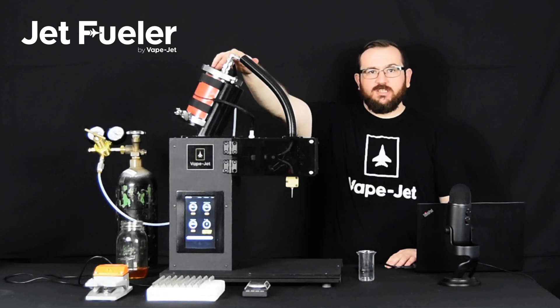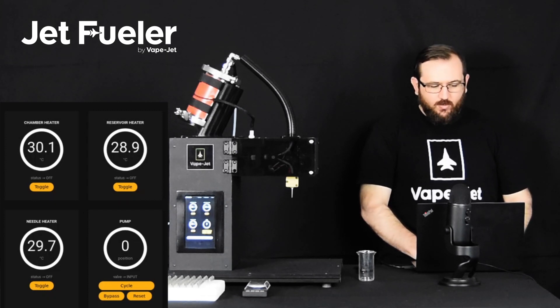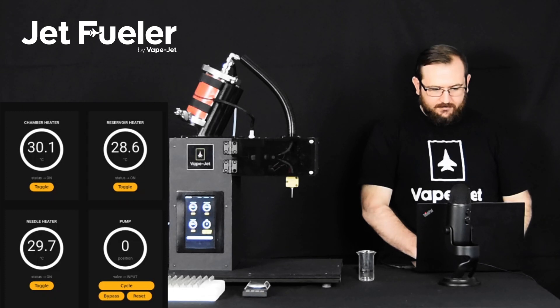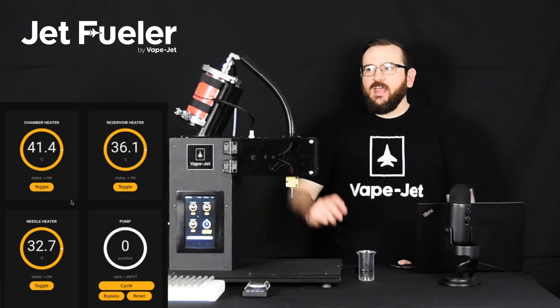Now we're ready to prime the pump. Now that the reservoir is loaded and pressurized, let's go ahead and turn on all the heaters. From the interface, you can simply click 'toggle all heaters,' which will turn on the needle, chamber, and reservoir heaters. You'll notice all those heaters are currently heating up, which is why the power levels are all at 100%. As each section comes to temperature, you'll see those power levels start to throttle down so that we maintain temperature without a lot of oscillations. At this point, we're going to let the system warm up for 10-15 minutes before we proceed.